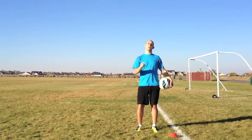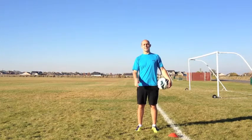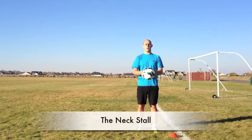What's up Soccer Nation? Welcome to YourSoccerMentor.com. My name is Adam and today we're going to learn how to catch the ball on the back of our neck.